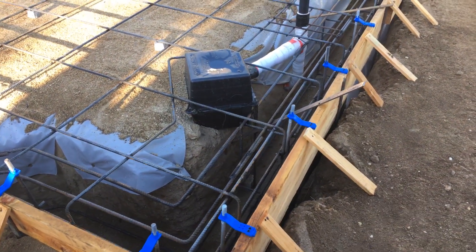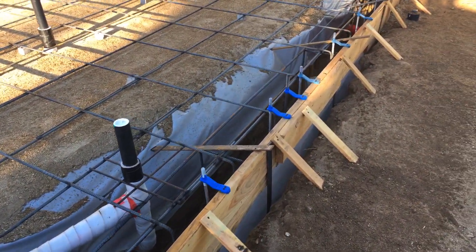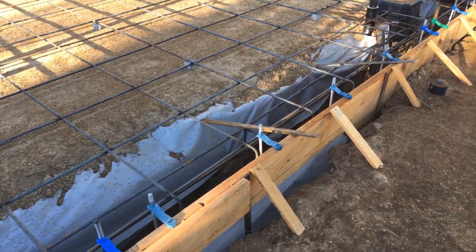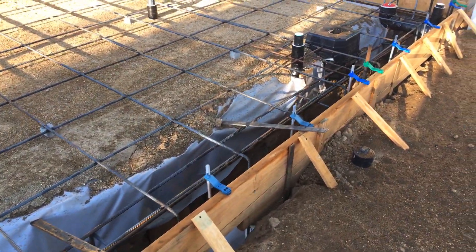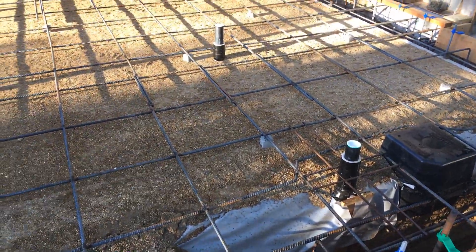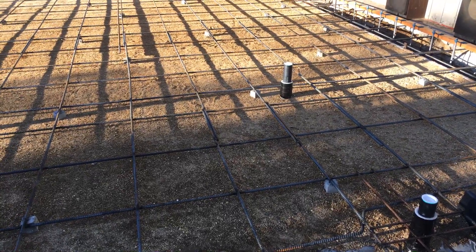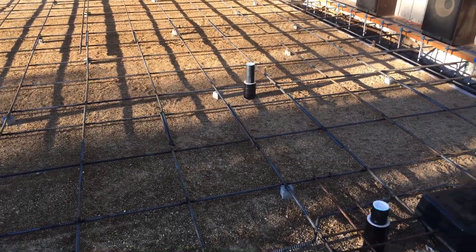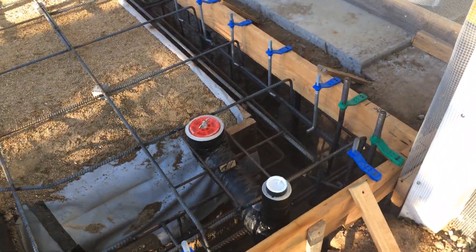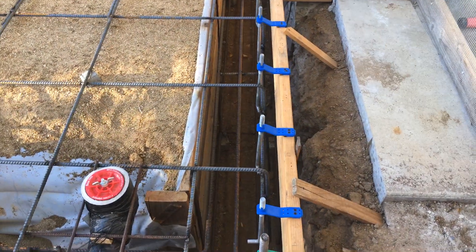So here we have three number fives top and bottom again. All these 5/8 anchor bolts just hold the walls down. You can see my 10-mil plastic, and then I've got two inches of sand under it and two inches of sand on top of it. Here's for the other toilet.